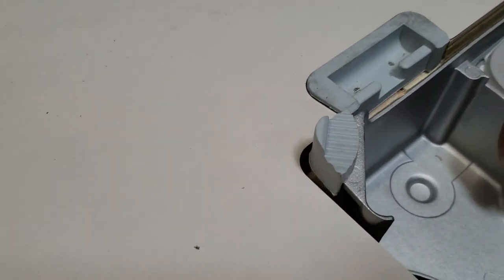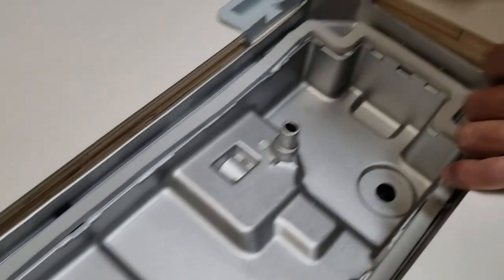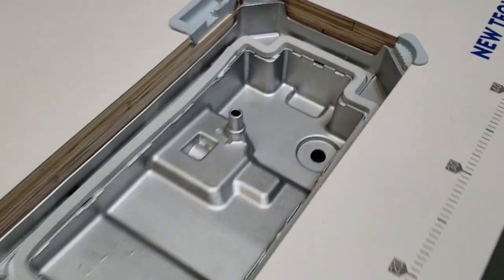This is the back — this is where the machine sits — so make sure you do it right. When the machine sits down it should be flush. See how flush, how beautiful it's going to be. That's it, next step.